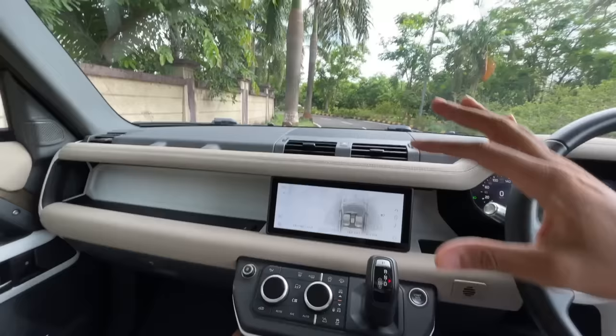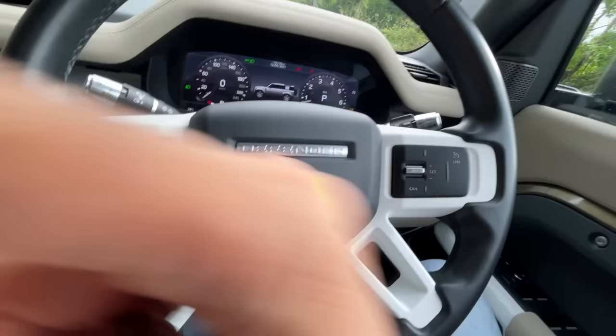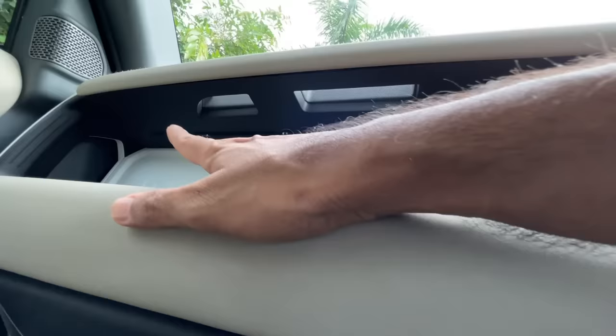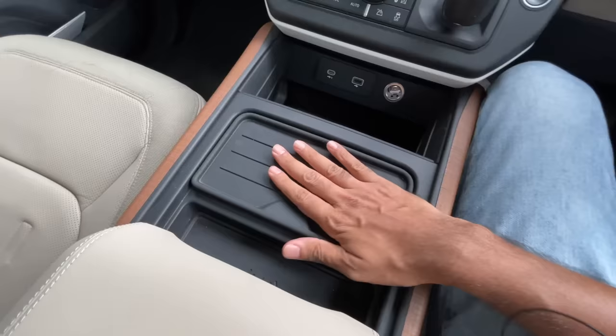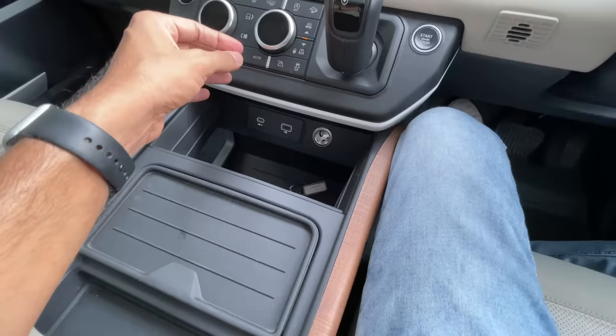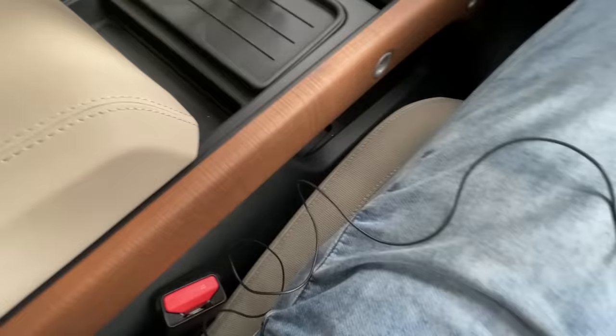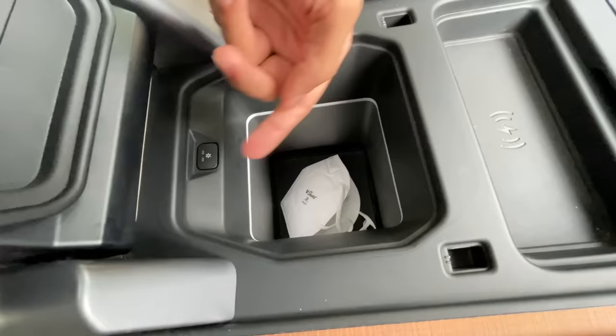In case you forget which car you're in, it says 'Defender' on the dashboard — and on the steering wheel, it says 'Defender' not 'Land Rover'. There's also ambient lighting — I'm not finding the color-change option, but the ambient lighting works really well at night. The center console is rubberized. Twin cup holders are there, and below the armrest there's a cooled box.